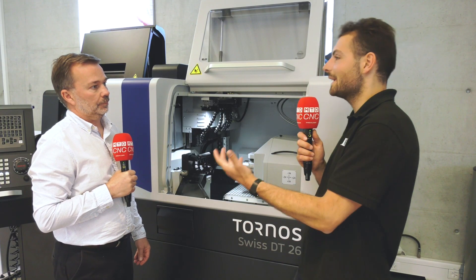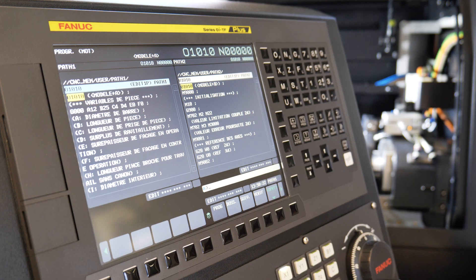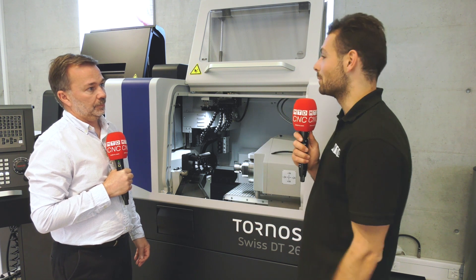The Fanuc control and its familiarity helps someone coming from a fixed head background, or even from other sliding head machines considering their first Tornos. Fanuc control is a well-known system — twin channel programming, G and M codes are standard, using Fanuc macros — all familiar commands to users. So there's nothing new to learn to take on one of these Tornos machines.